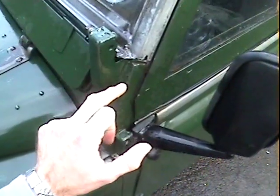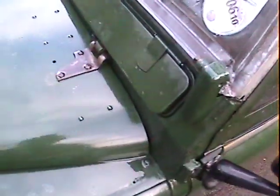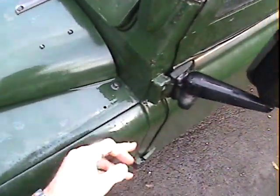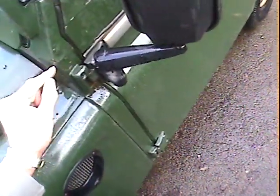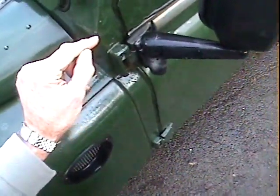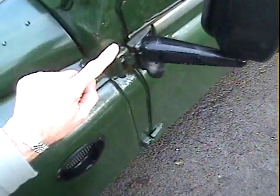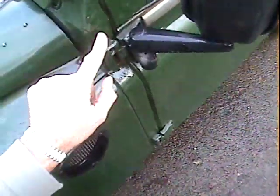Up here around the top of the scuttle it's obviously had some work at some point, but there's a couple of very very tiny pinholes just up there — I mean pinholes. Just there it's fine along the top of the scuttle. There's a crack or something filled on the corner there, not really sure, but it's had some work there anyway. The rest of the A-post looks pretty good. Both door tops are pretty new, about three or four years old I think from memory according to the history.